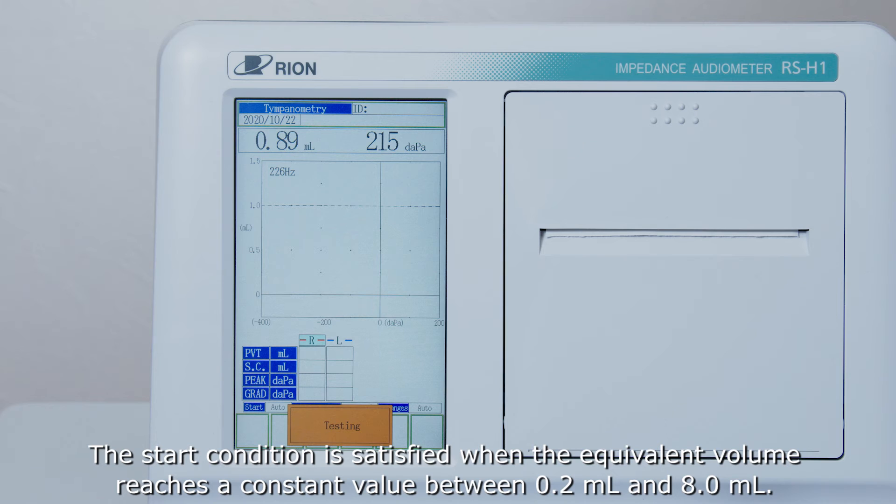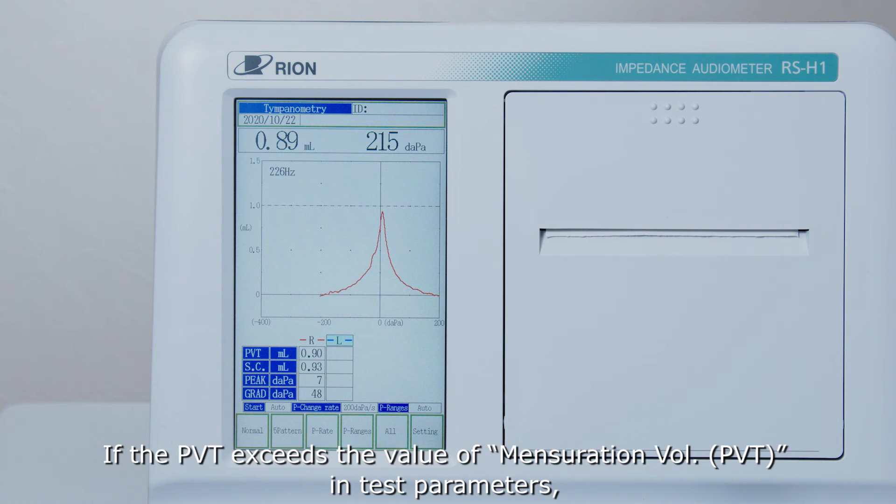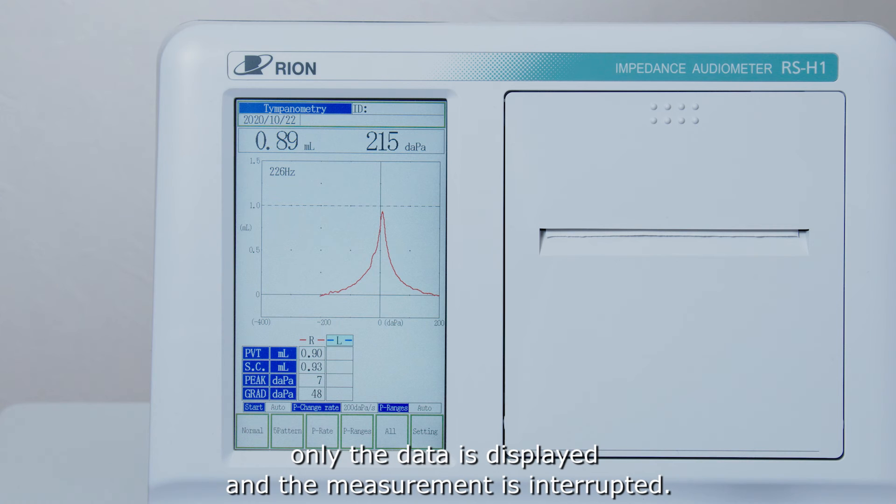The start condition is satisfied when the equivalent volume reaches a constant value between 0.2 millilitres and 8 millilitres. If the PVT exceeds the value of mensuration volume in the test parameters, only the data is displayed and the measurement is interrupted.